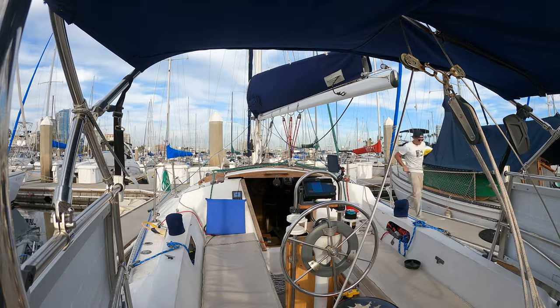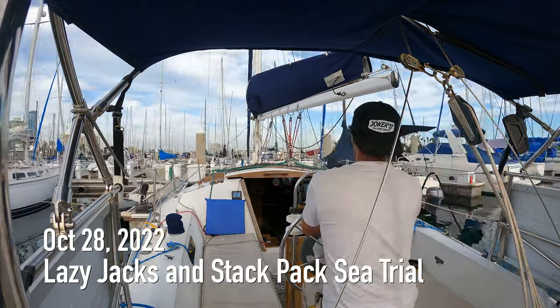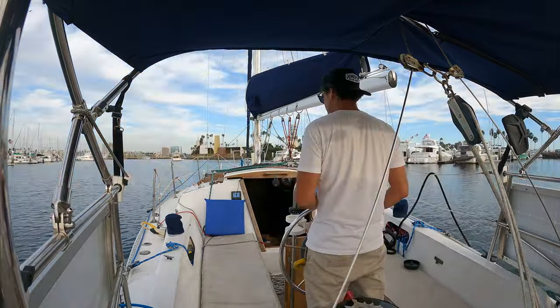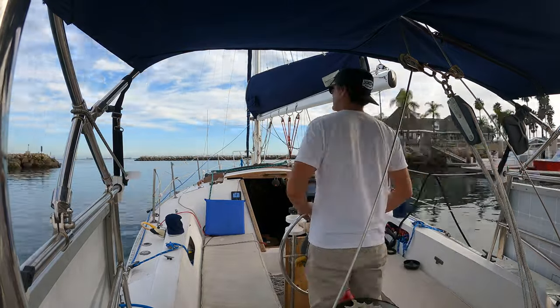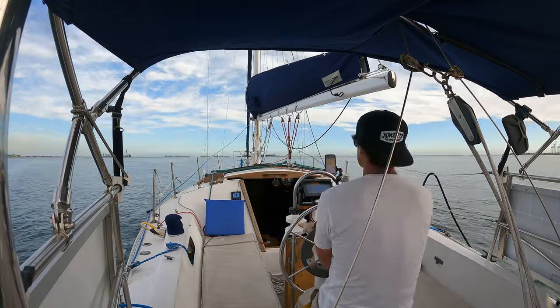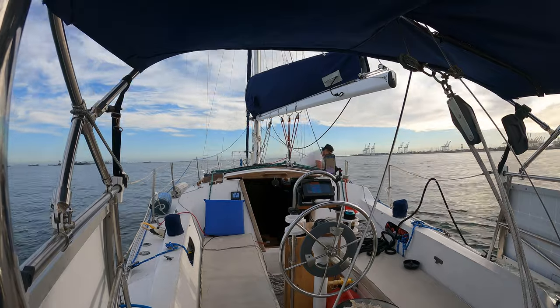Hello, my name is Andy and this is my 1978 Catalina 30 sailboat. We're here in Long Beach, California and I figured I'd take you out for a day sail. The name of my boat is Stoked, even though my channel is called Sailing Soleil. I was gonna change the name of the boat but I decided to keep it because every time I go out I'm pretty stoked.